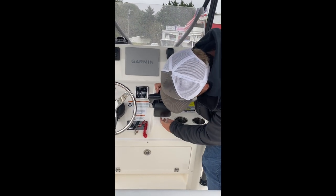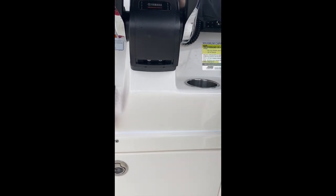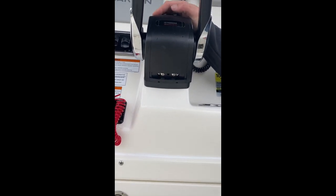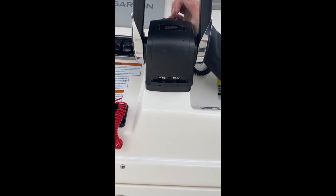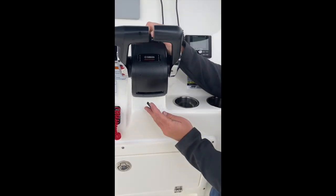On the bottom here, if you find while you're running the binnacle is sliding backwards and you have to keep your hand on it, down here there are two flat head screws — one there and one there. If you adjust that, clockwise tightens, counterclockwise loosens — that adjusts the tension on the binnacle. So if you find it falling back, tighten that up a little bit and it should hold.